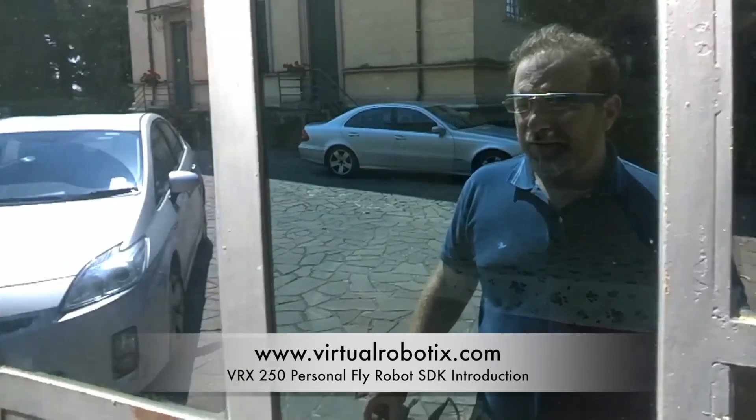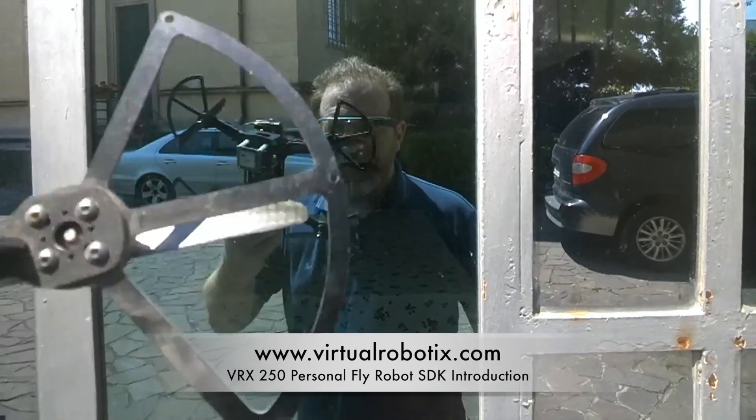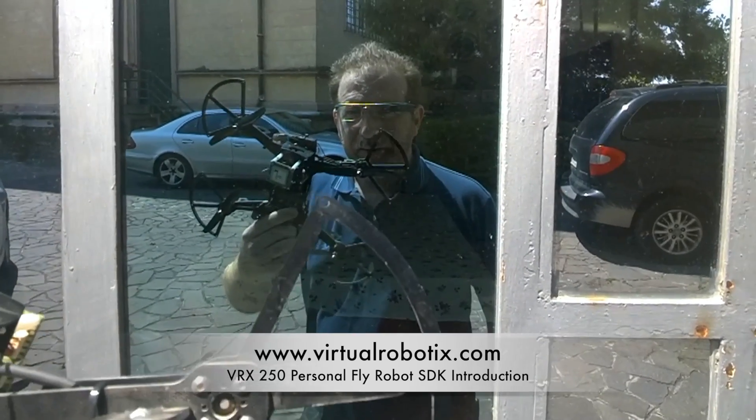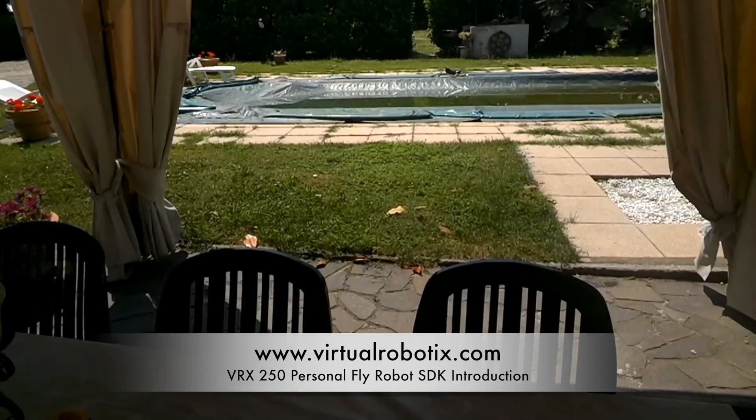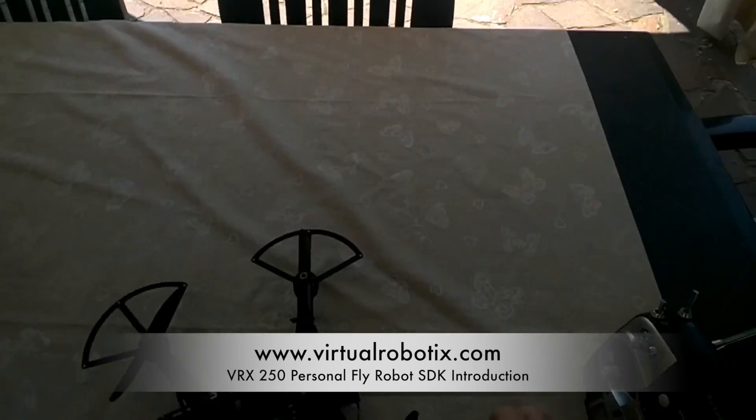Hi guys, today is my first day with Google Glass and I decided to use Google Glass for doing the video. This is my test with my drone, and today we're doing a fly test.